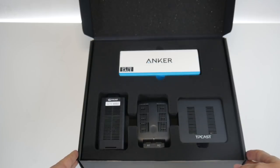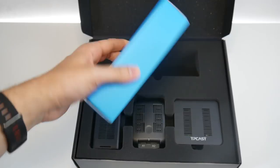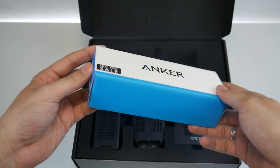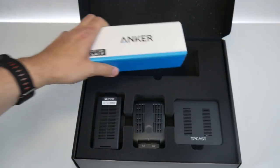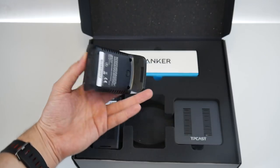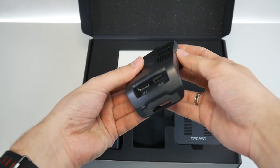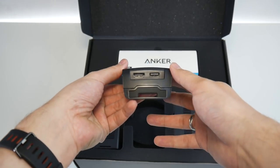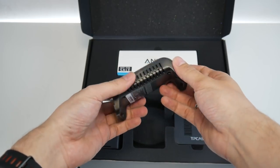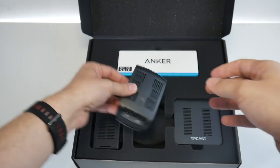That looks very orderly, just like how we hardware reviewers love it. Here, this is the battery — the Anker battery pack that is used to power the TP-Cast and also your Oculus Rift. Then this is the actual unit, the unit that you put on top of your head. This is going to communicate with the base station and send all the images and all the audio to and from your Oculus Rift.